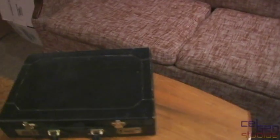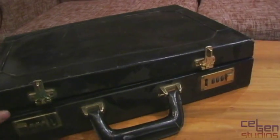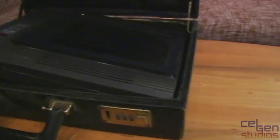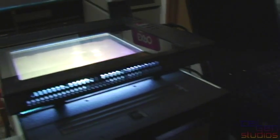Moving on to our last one here, hidden away inside a briefcase — this is an overhead projector tablet. Yes, one of these. I'm sure I've seen more of these being used than anything else in the collection here, but let's give this one a try. And here we are — saving the best for last — we have our OHP panel installed.